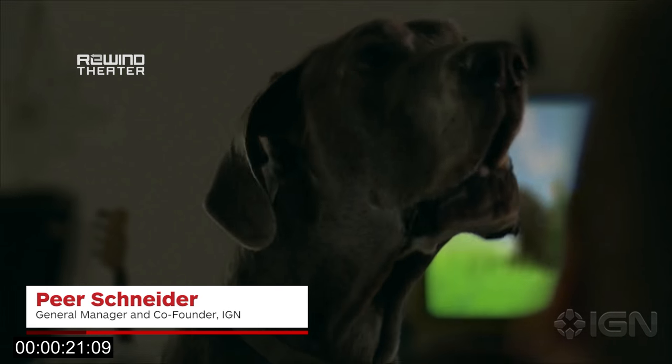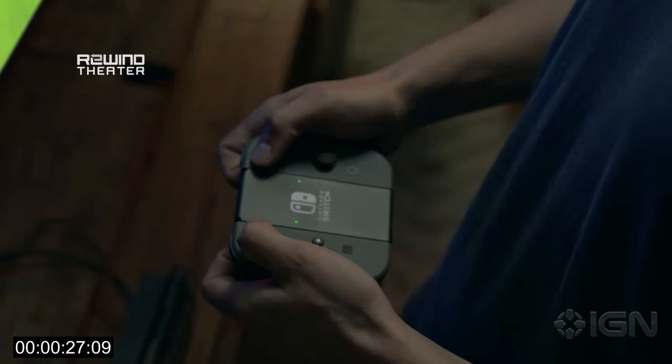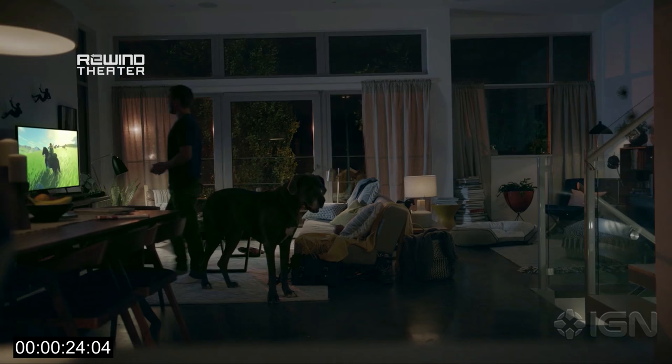Ladies and gentlemen, the Nintendo Switch is here. That's right, the console that you knew as the Nintendo NX for so many tantalizing months finally has a release date — March 2017 — a name and a face. Here it is. In this Rewind Theater, we're going to look at some of the secrets peppered throughout this reveal trailer.